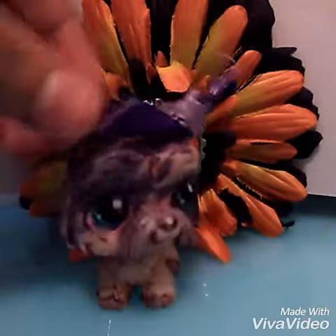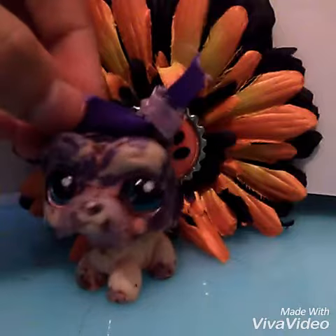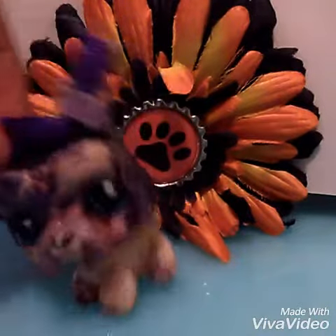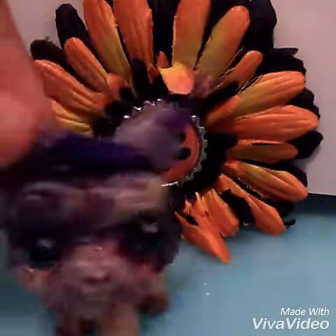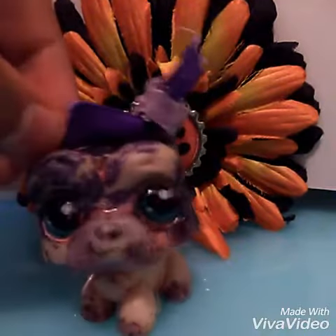Let's get started with this video. I have two special things for your Dachshund with purple eyes, so let's pull out the first thing.